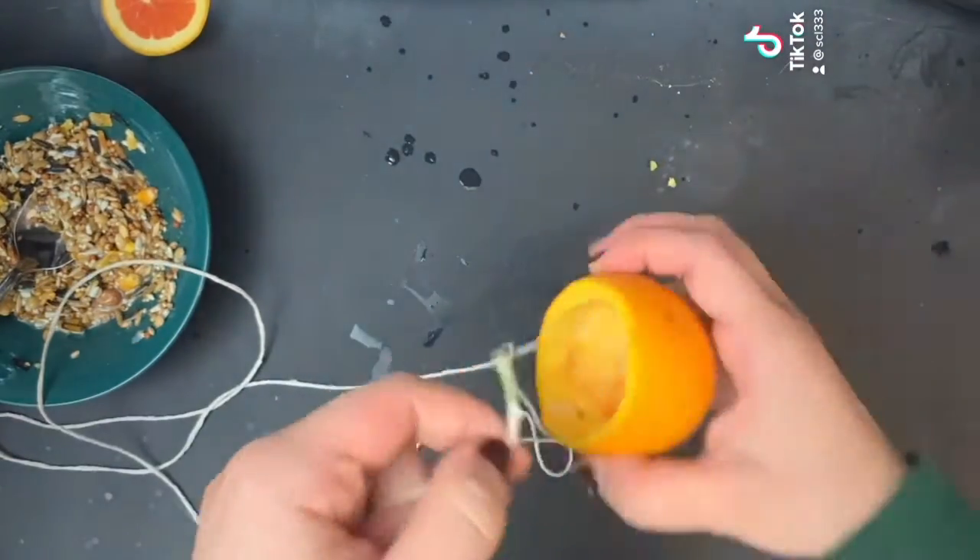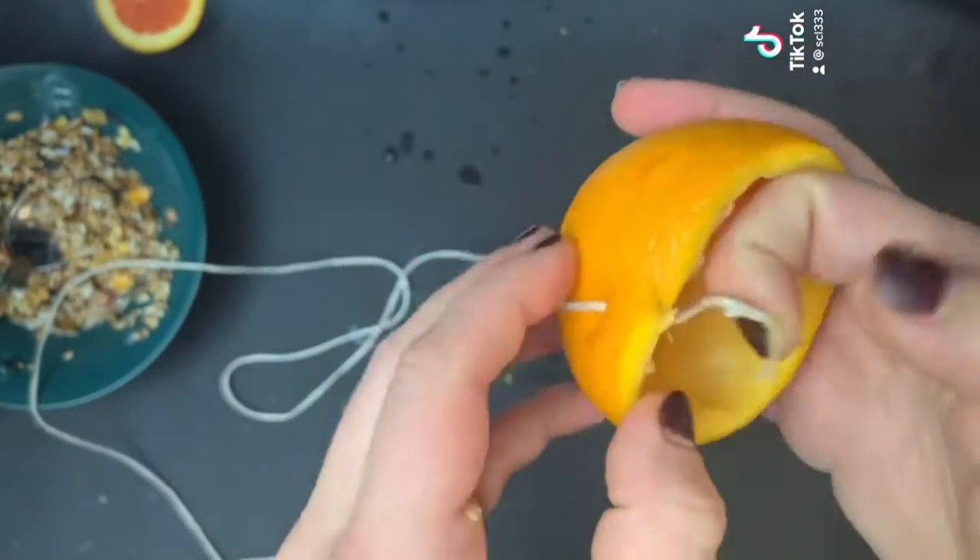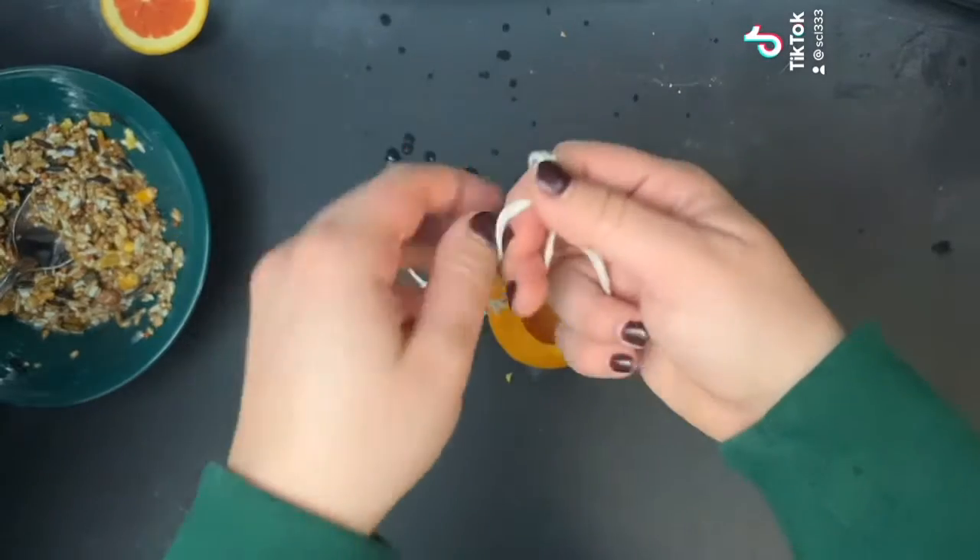Take some string and tie a knot on each hole. My string was a bit too long so I decided to make a knot to shorten the length.